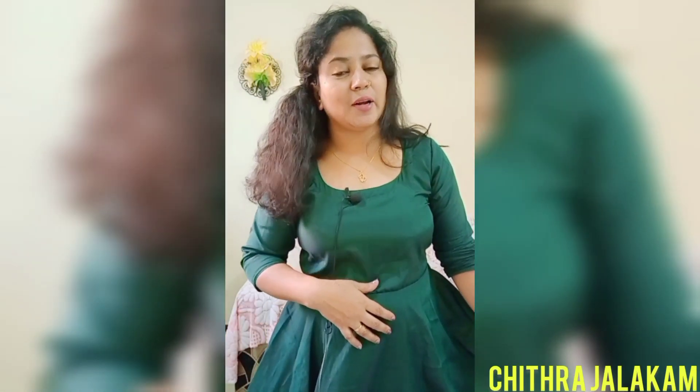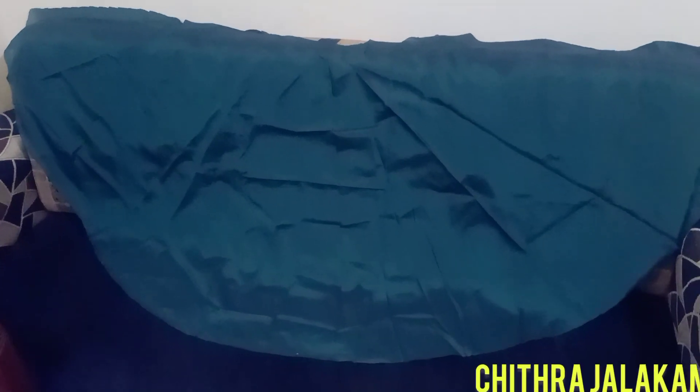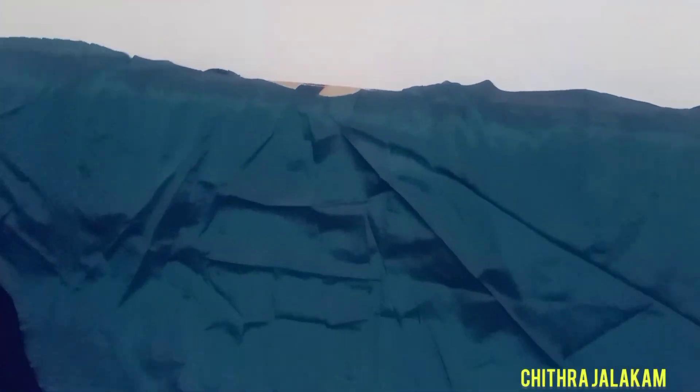Now I'm going to show you how to cut this skirt. I'm going to show you how to cut it.